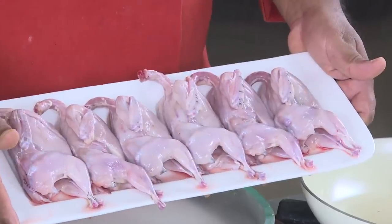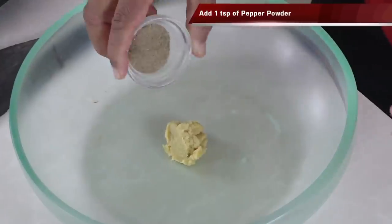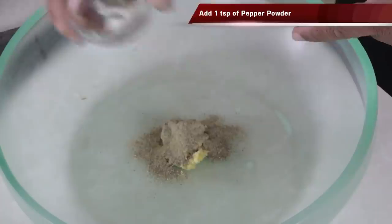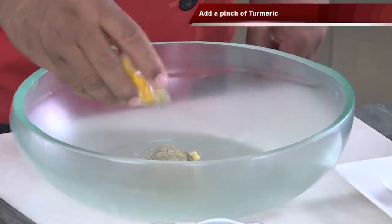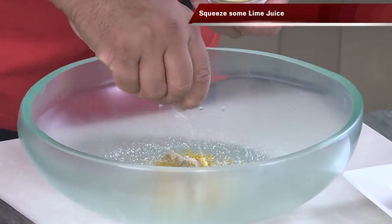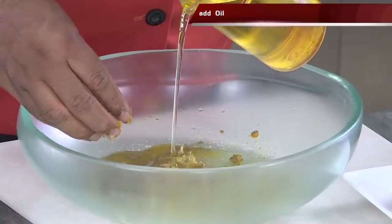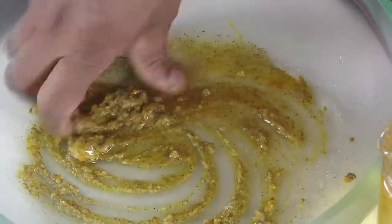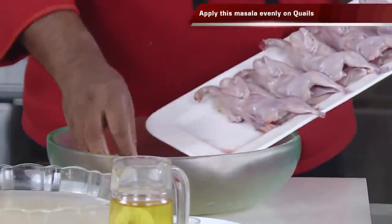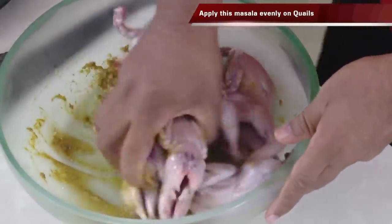First we're going to marinate the quail. We're going to take a little bit of ginger garlic paste. The black pepper powder will give a very nice aroma. Add some turmeric, add salt, squeeze in some lime juice. Now we're going to apply this to the quail birds, add some oil. Look at these beautiful quails — one after another, drop them in. Just make sure you marinate them well.